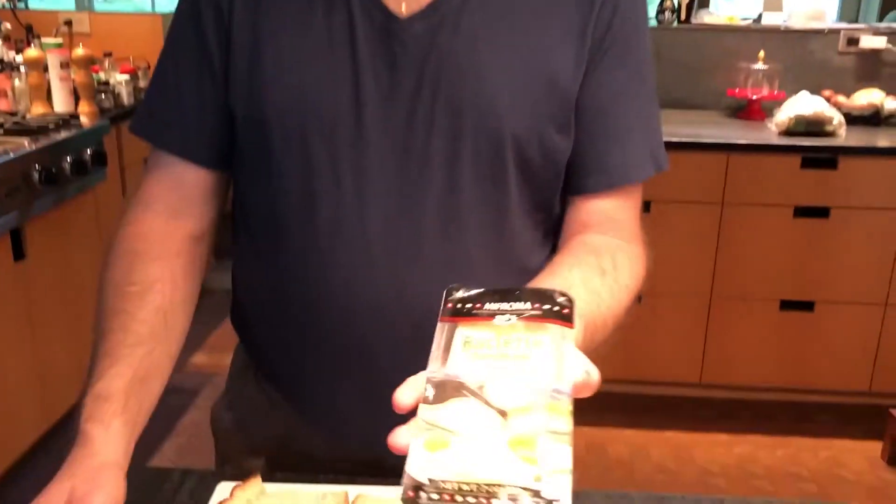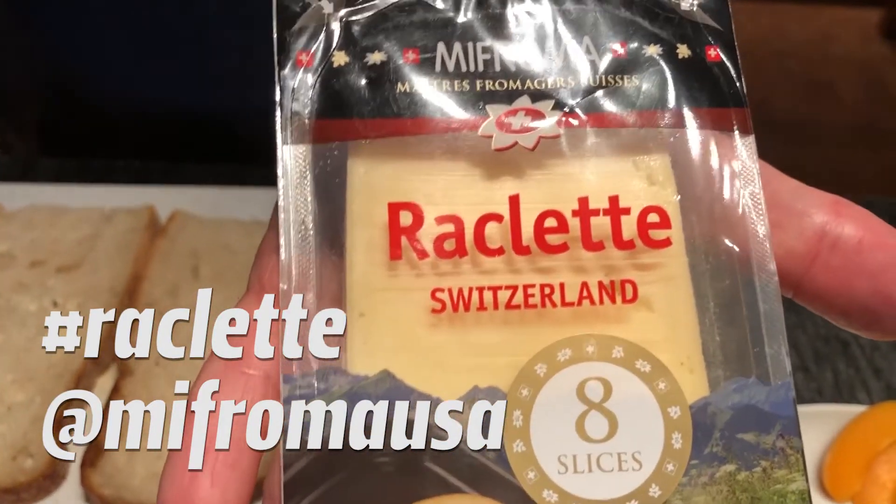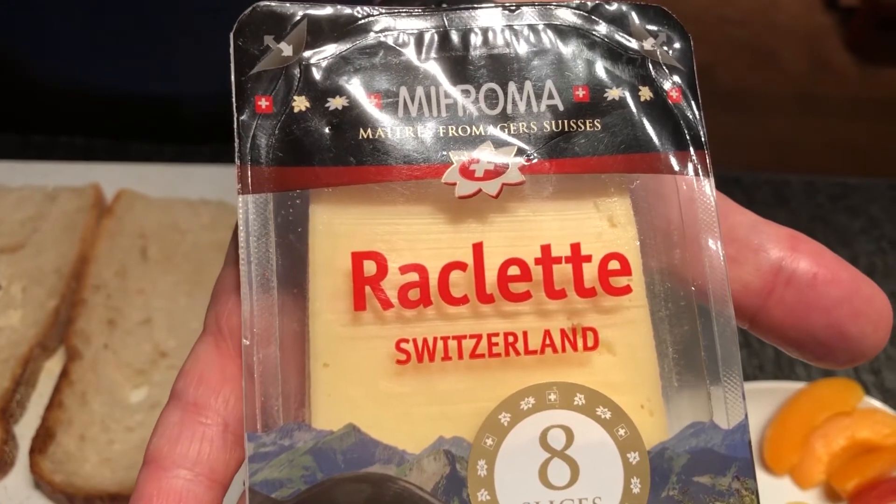Today we're going to show you about the simplest lunch you could possibly have. Just three very high quality ingredients and in a few minutes you have yourself a great grilled cheese sandwich. I'm going to use today a raclette from Mifroma. This is a Swiss mountain cheese that's aged and brought to America already sliced, and you'll probably find this in a store near you now.